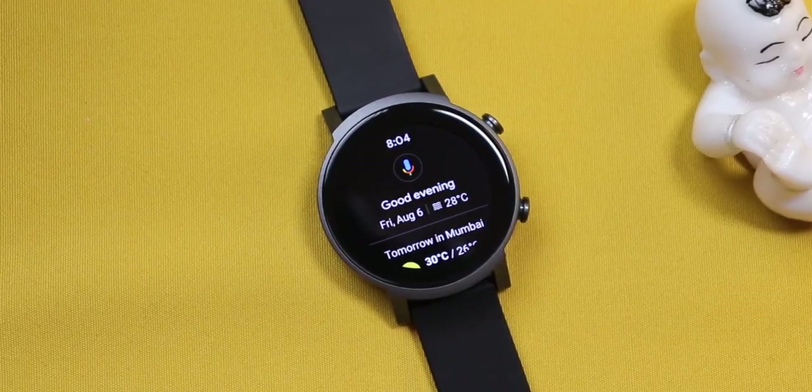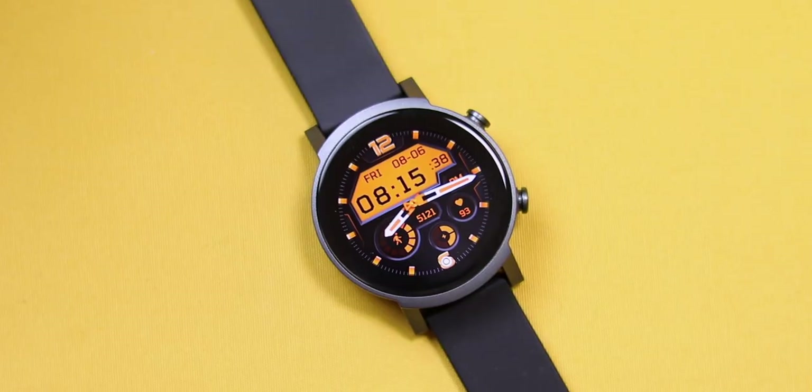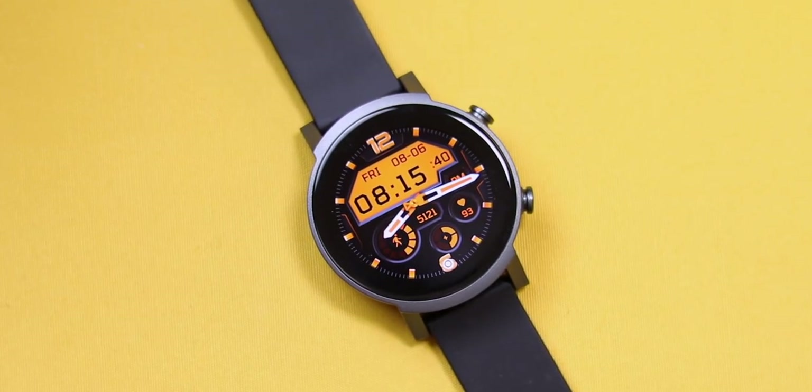You also have built-in Google Assistant, kind of like Alexa, but here you can do things way beyond. Some of you might be surprised to know that the TicWatch E3 comes with a Snapdragon Wear 4100 chipset with 1GB of RAM and 8GB internal storage. Can you imagine the performance? Let me share everything about it, starting with the build.